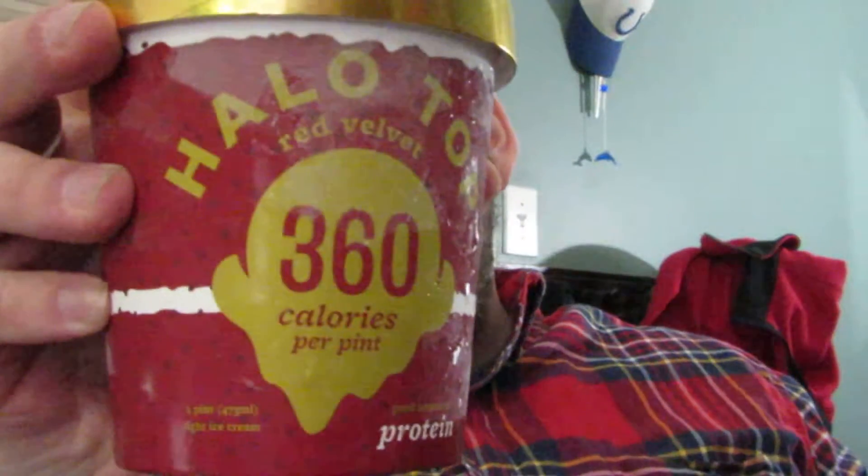This is one of the brand new — one of the 10 brand new flavors of Halo Top ice cream.